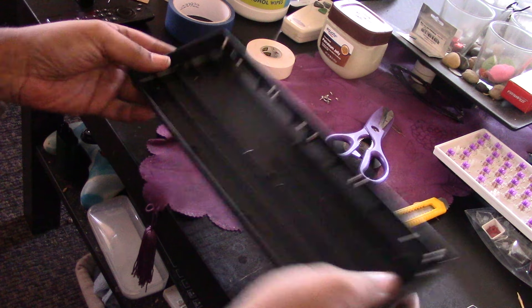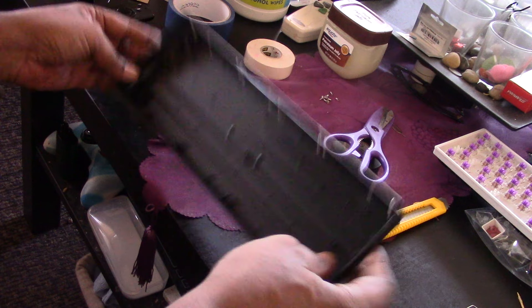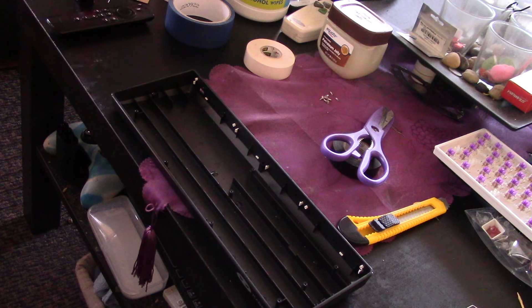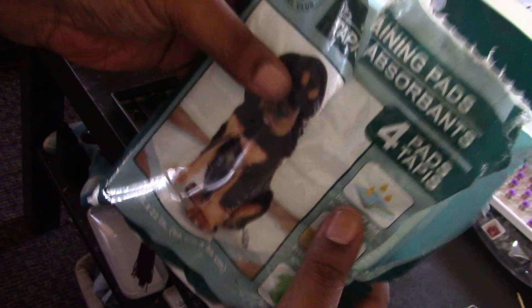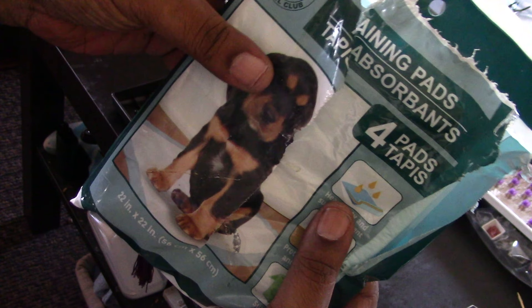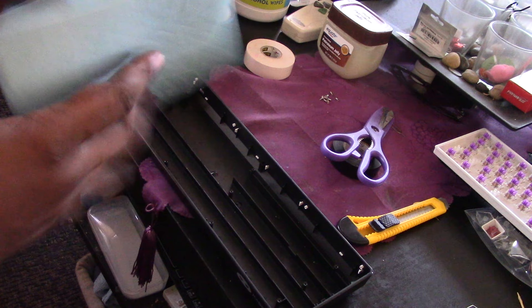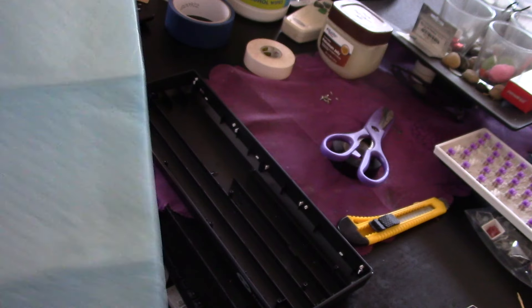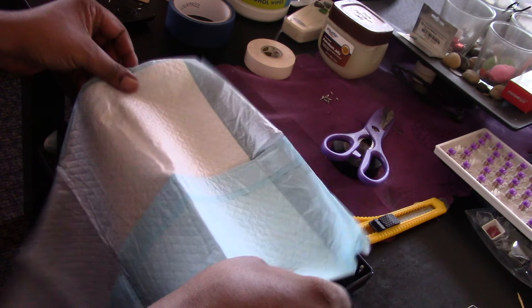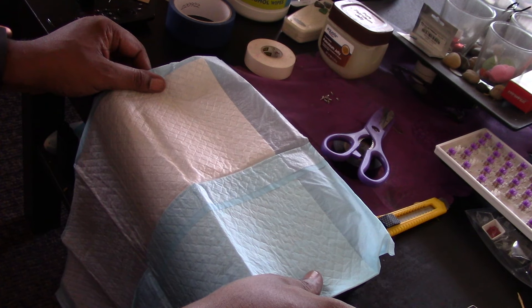Now I gotta work on this hollow thing. I don't have any silicone or shelf liner, so I'm going to use training pads for dogs. I have these laying around the house, so I figured why not — this could be a good sound dampening material. I'm going to try and put that right in there. Wish me luck.